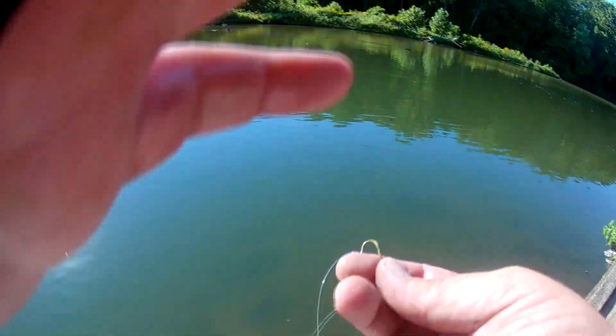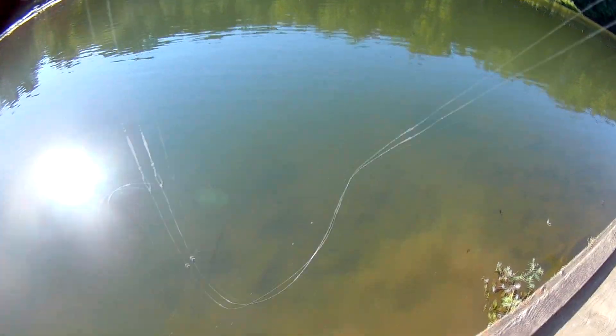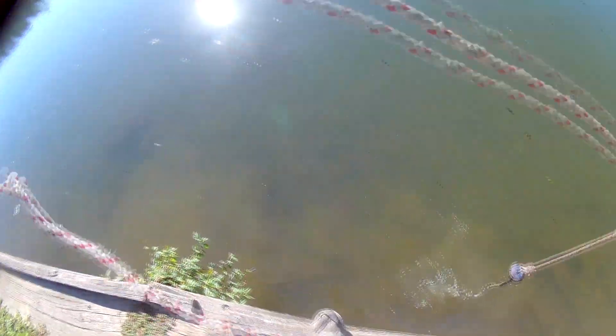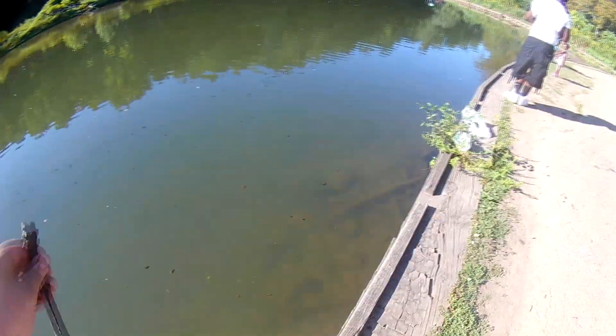It's a big old post of some kind with a concrete bottom on it. Look at that — kind of a little bit of line, the weight, the hook, and kind of a bolt.